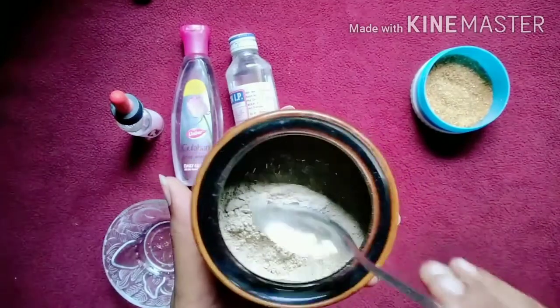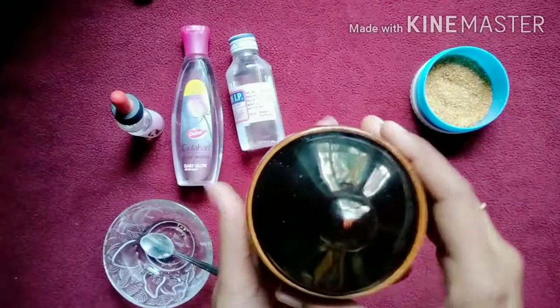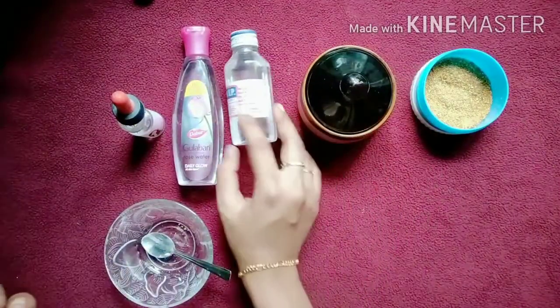It is not necessary to use it if you don't have enough skin. I will use it, but be careful — this is very careful skin. The oil is perfect, the oil is great.